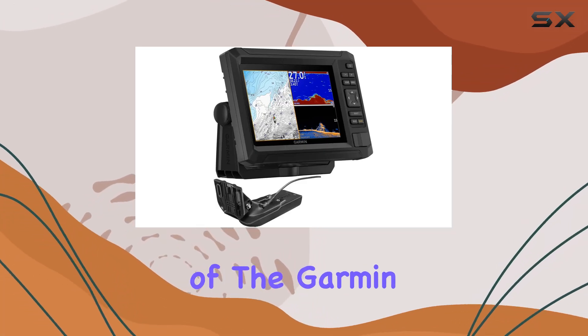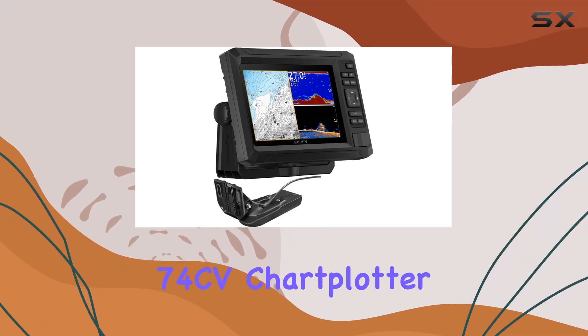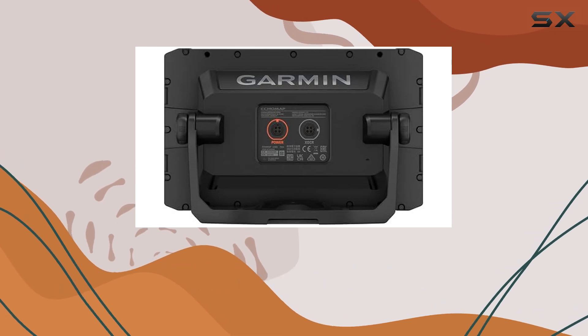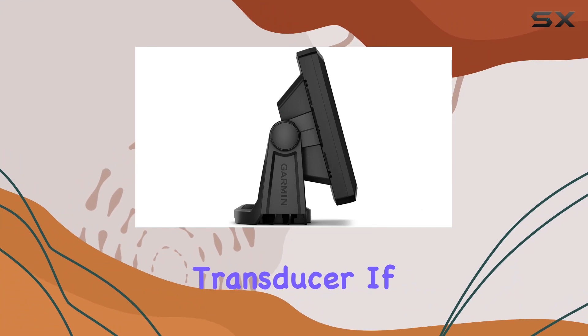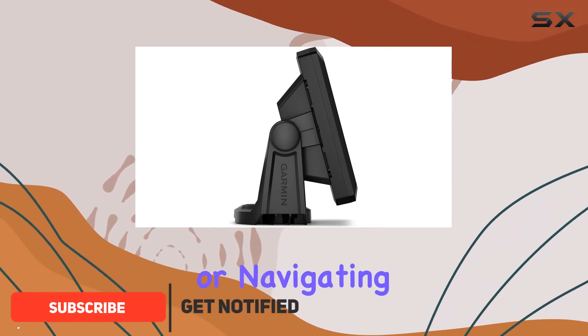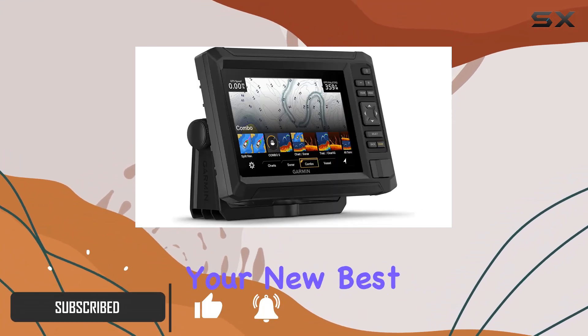Welcome to our in-depth review of the Garmin Ecomap UHD 274CV Chart Plotter Fish Finder Combo with US Coastal Maps and GT20TM Transducer. If you're serious about fishing or navigating coastal waters, this could be your new best friend on the water.